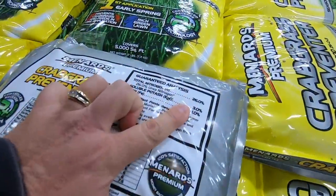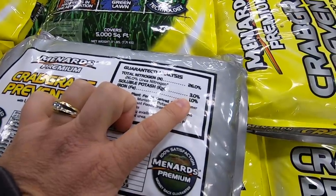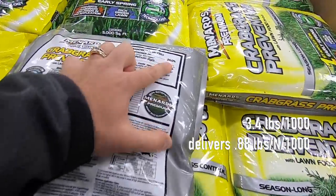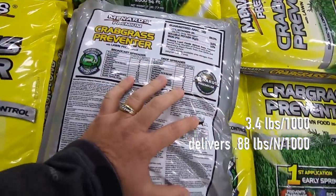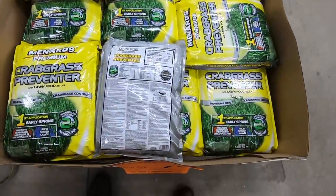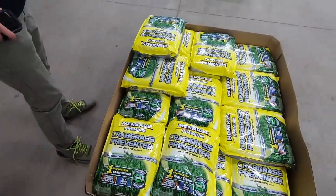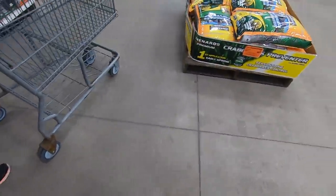It's 26% nitrogen with a little bit of iron — a 26-0-3. If you're doing 3.3 pounds per thousand, you're getting about 0.86 pounds of nitrogen per thousand square feet. Seems like everybody's going with that 0.8 lb N rate. Dithiopyr is a good product — that's dead on. What is this? Is it the same thing? Yep, it's the same thing — dithiopyr.